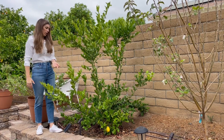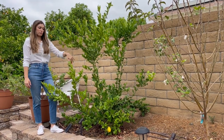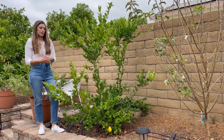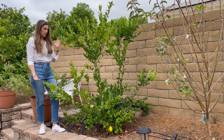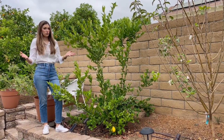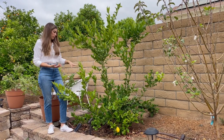This has grown really well. As far as watering, I have this on a drip system, so it gets watered three days a week and the drip system goes on for 30 minutes. It's in full sun. I fertilized it once, so it hasn't taken too much effort. It's really low maintenance and we have lots of fruit.